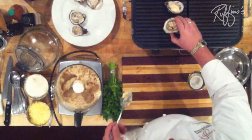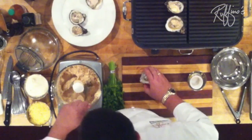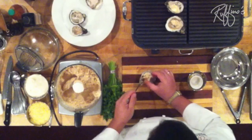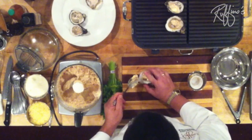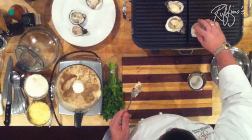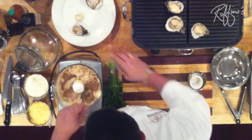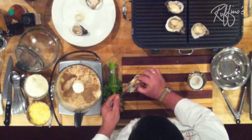This dish was actually invented by a very good friend of mine named Tommy Satanovich from Drago's restaurant in Metairie. They used to do a redfish dish that was topped with his garlic butter, and one day he put it on some raw oysters and pretty much the rest is history.